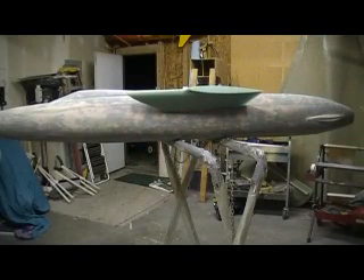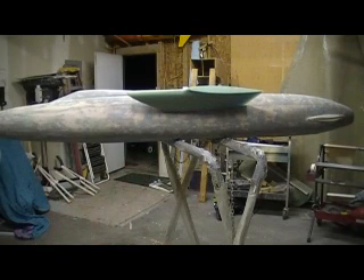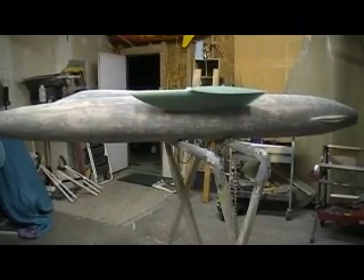Hello everybody, and welcome back to How to Build a F-105 Thunder Chief. Episode 1. Welcome to Episode 1, people.